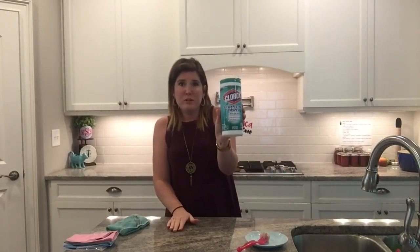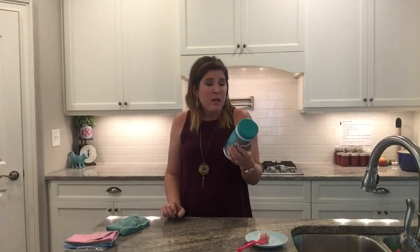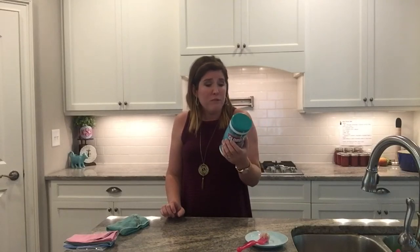Have you ever read the instructions on the disinfecting wipes? It's pretty eye-opening — I hadn't either. I used them all the time in my classroom. But actually, you're supposed to use enough wipes for the treated surface to remain visibly wet for four minutes. Some brands say seven minutes. I've never done that — I did a quick swipe and was done. It also says you're supposed to do a water rinse after using those wipes.